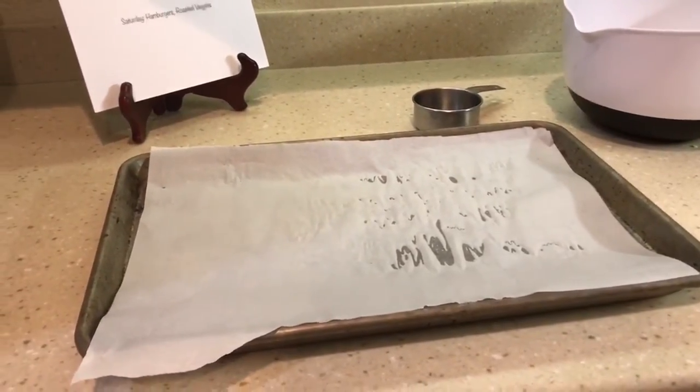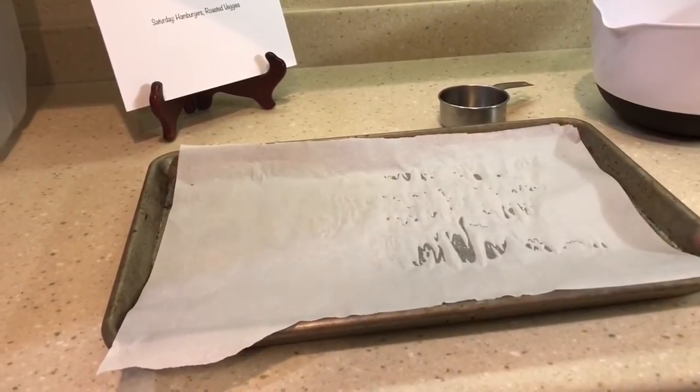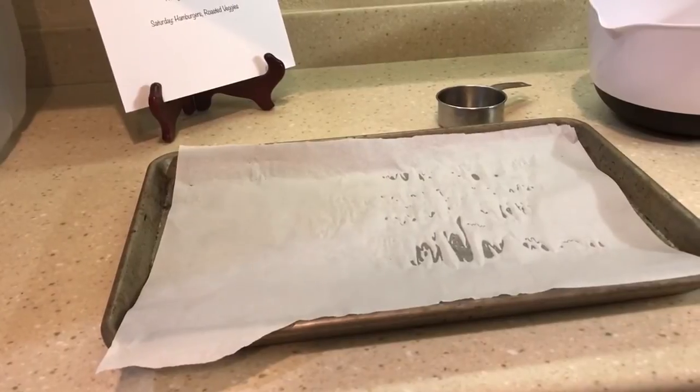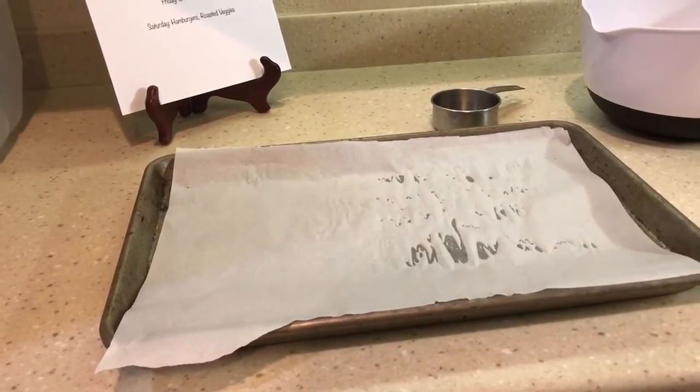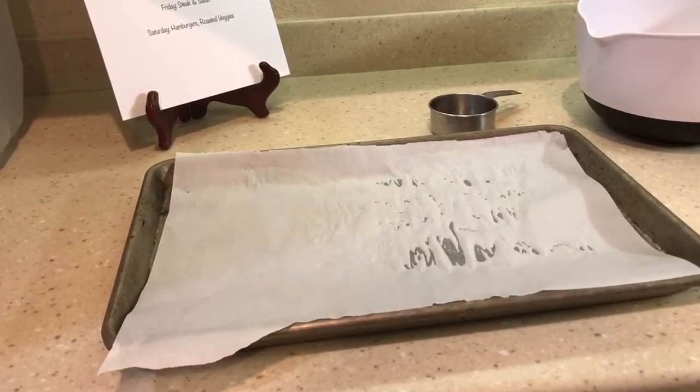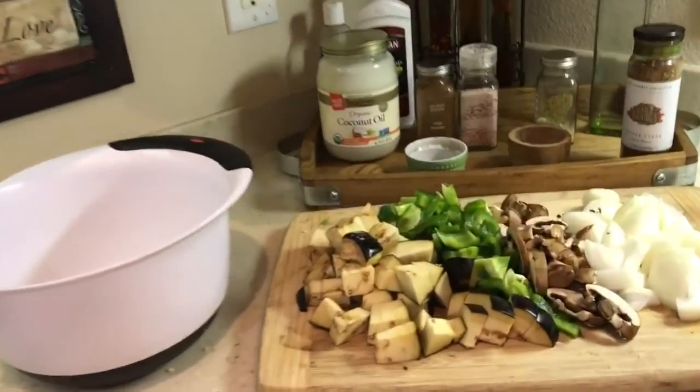Just a little side note — I started using parchment paper a couple of months ago because with aluminum foil, the food absorbs the aluminum, and that is not good for you. Aluminum is not good for you. So stop buying deodorant that has aluminum in it too.